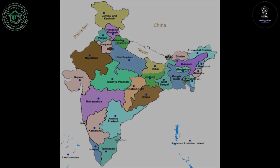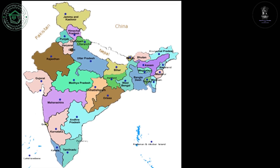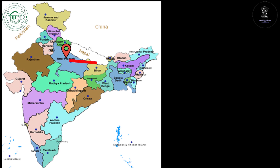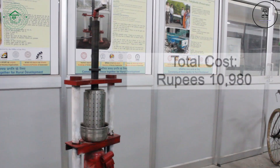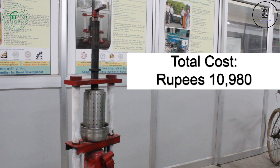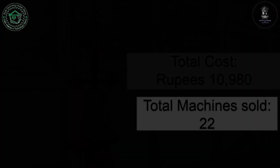The cold oil extraction machine has outreached to Bithaw, UP. It has also outreached to Africa through the Asian African Rural Development Organization. The total cost of the machine is Rs. 10,900 only. A total of 22 models have been sold till date.